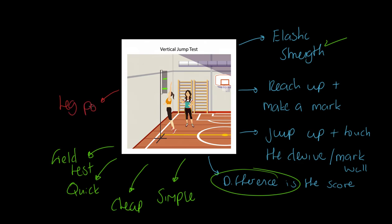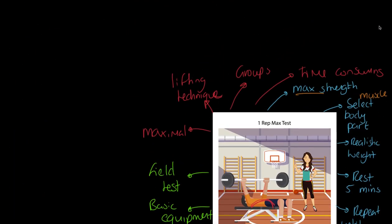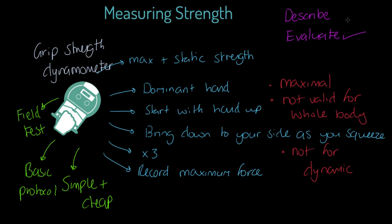The weakness is that it measures leg power only — though you could also argue it measures some upper body power in the impulse to get off the ground. And of course, like the others, it's a maximal test. So we've gone through descriptions and evaluations for each test. The marks are likely to come from evaluating strengths, weaknesses, and practicality — remember validity, reliability, and practicality and you won't go far wrong.